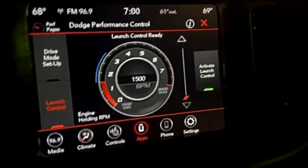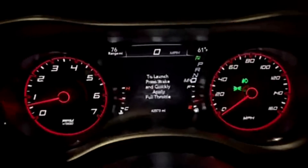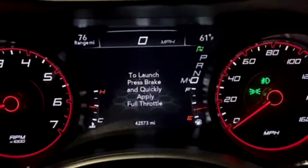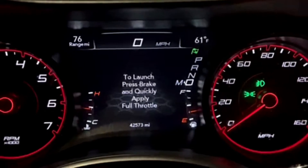Once you're in that position, you're going to hit activate launch control, and then over here it just says to launch: press brake and quickly apply full throttle. And I'll show a demo of that.